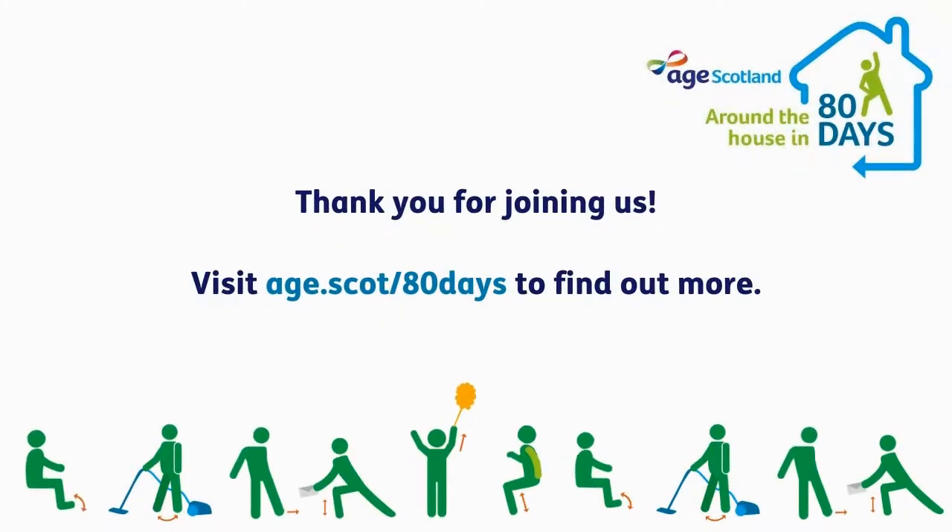Thank you everyone. Take care, see you later. Bye.